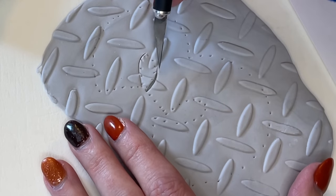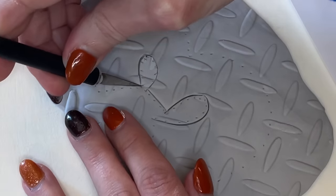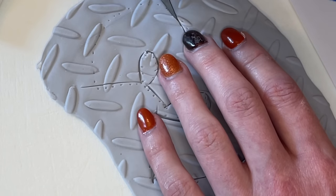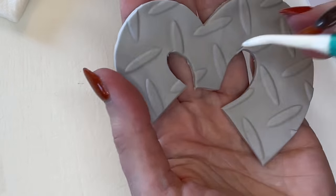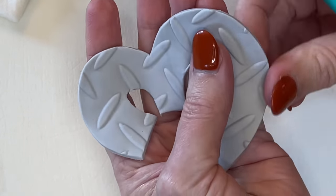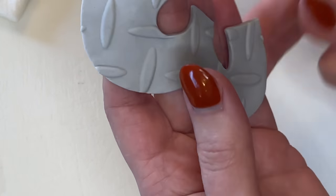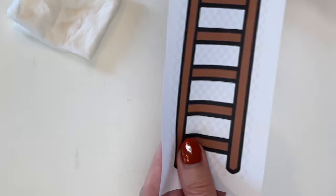Now I have a dotted line that I can cut, so I'm cutting on the inside of that dotted line. Anytime I cut anything out of fondant, I take my tools and use my fingers to smooth out all my cuts. I'm going to re-line that on top of the picture and set that aside.